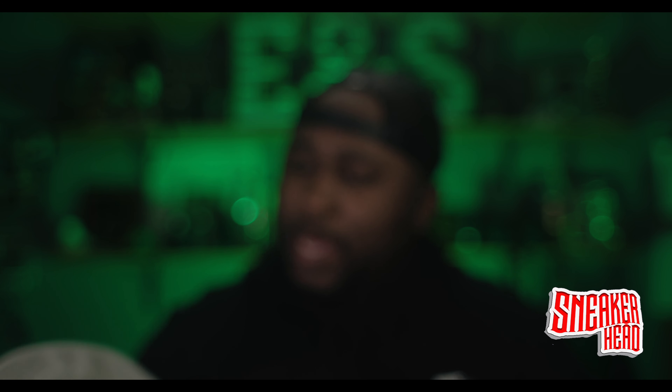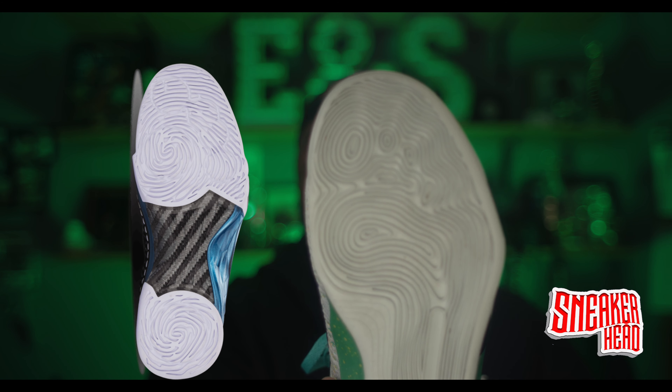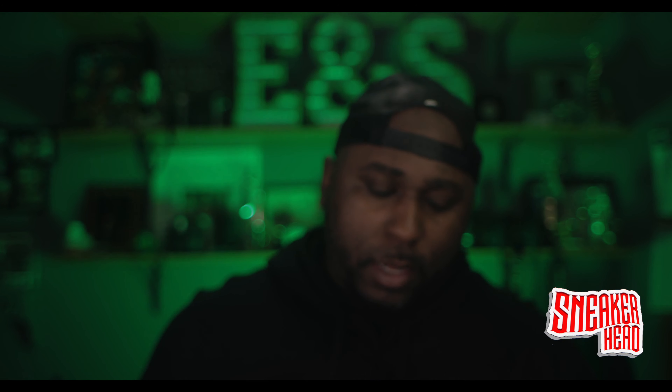From my research, these soles were made similar to the Jordan 23s — I'm going to put them side by side on the screen. They have a similar bottom, which is pretty cool, good for gripping and stuff like that. I really love these shoes, man. I wear these a lot. RIP Kobe, man. Really love these shoes.